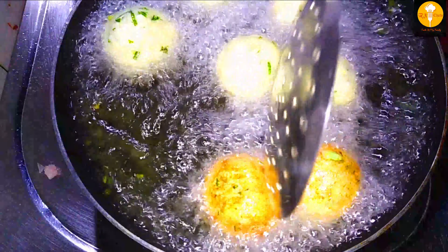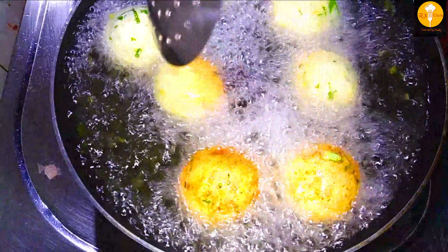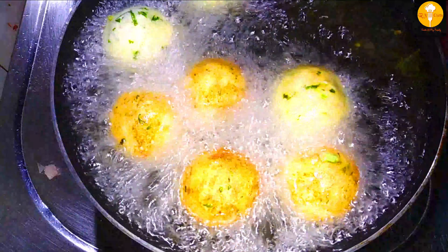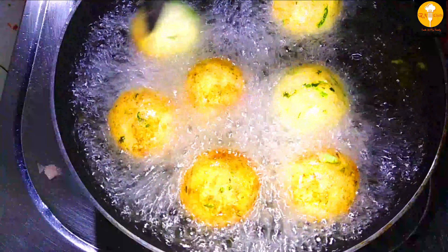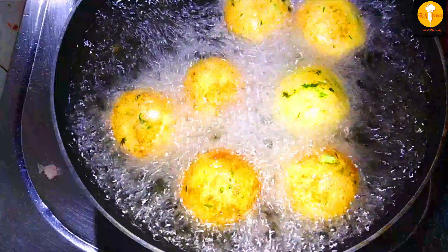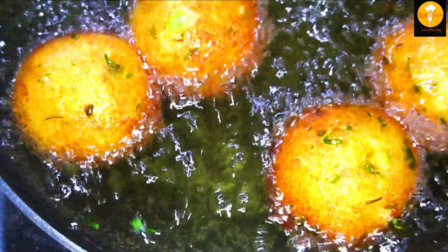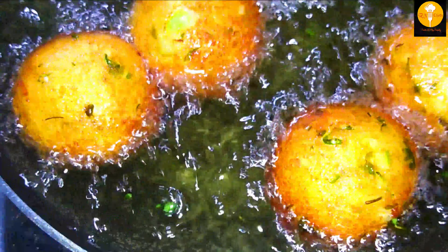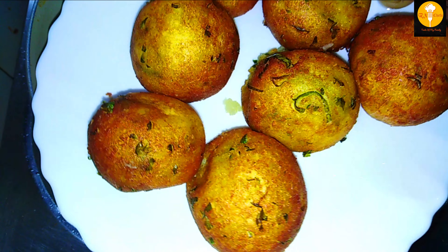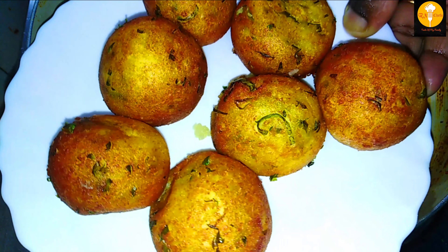We will cook the balls in a bowl. The potato is fresh. We have already grated the paneer. We will cook the paneer balls together. The paneer is ready. This is for the gravy.